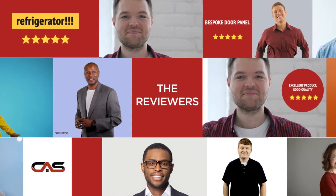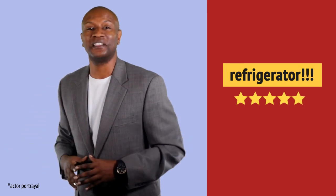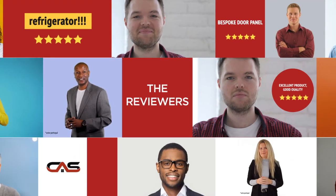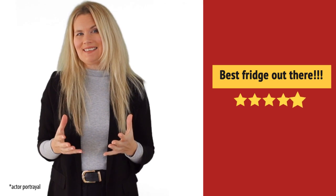This one got a 4.5 star rating. I absolutely recommend this one. Very useful to me. I like it.